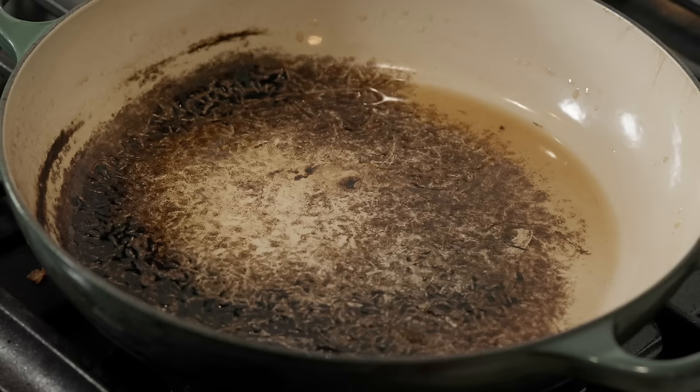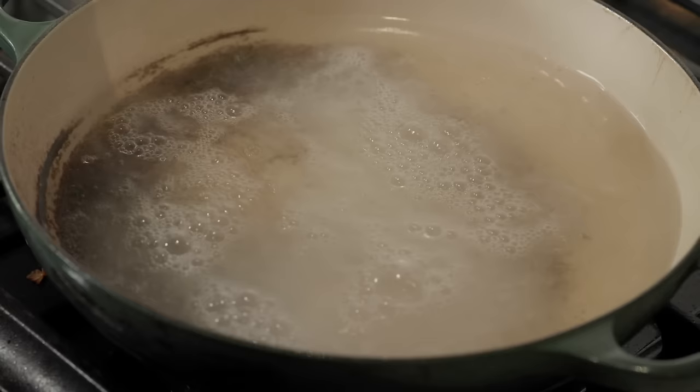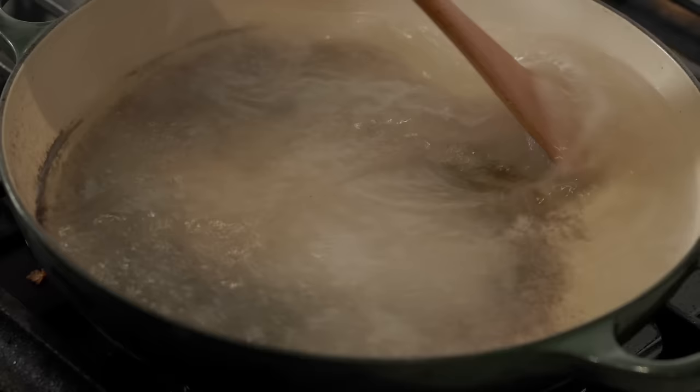So after the Coke failed, I read the Le Creuset website and they say to boil water and baking soda for 8 to 10 minutes. I was a bit skeptical, but I gave it a try anyway. I poured probably half the box of baking soda into the pot and maybe 4 cups of water and let it cook on high heat for 8 minutes. And after 8 minutes, most of the baked-on carbon simply wiped off with a wooden spoon. It's kind of amazing.